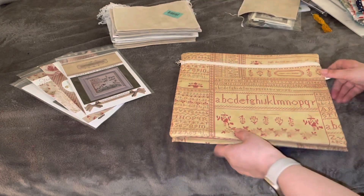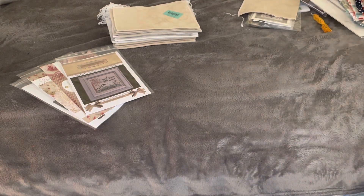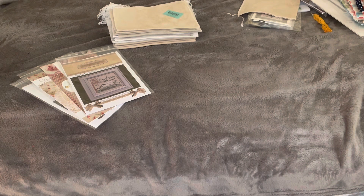Anyway, that was my haul, along with an update on what I think I might be stitching coming up soon. Until next time — happy stitching, guys!